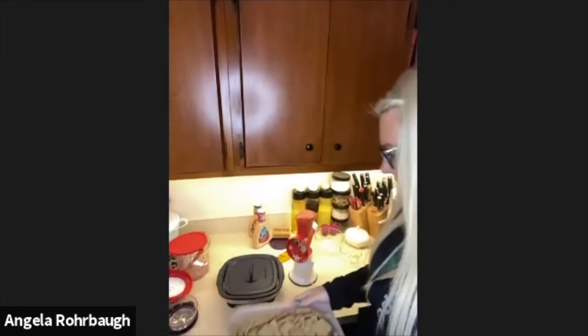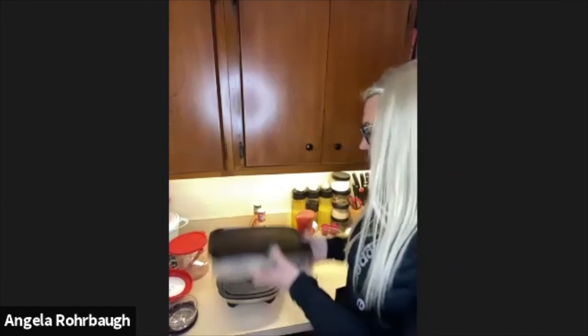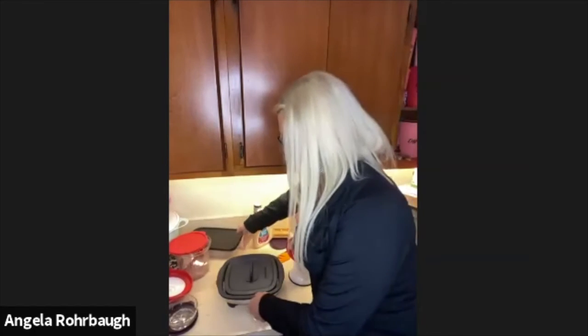Thank you so much — that was awesome! Who's excited for some dip? I love dip, I love anything I can dip — celery, carrots, crackers. I love Triscuits and Wheat Thins too. Great job, thank you Angela!